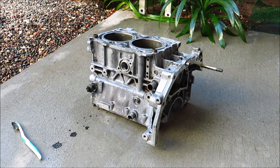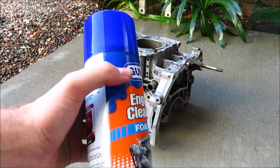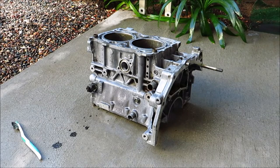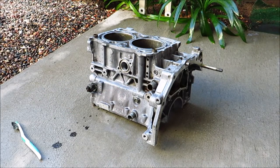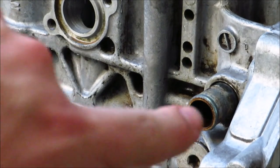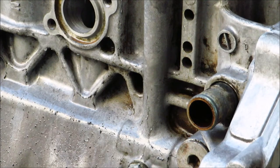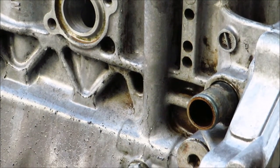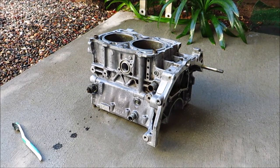I did one better than Simple Green and used some Gunk engine cleaner — more aggressive — which was just laying around the house. It cleaned up some of the smaller spots a little better. But there's still some grease in spots that won't scrub off, so we're just going to send it and spray the aluminum cleaner on and see how clean it gets. Hopefully the shop will give it a cleanup too.